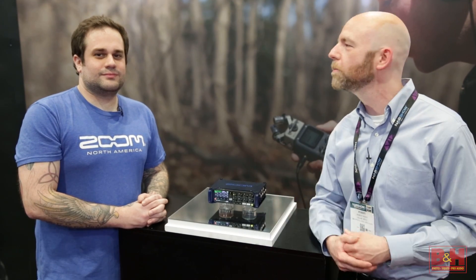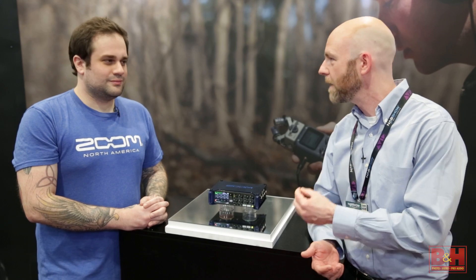Hi, I'm Rob from B&H and we're at NAB 2015. I'm in the Zoom booth with Eric Bartow. Eric's going to tell us about an exciting new product from Zoom, the F8.